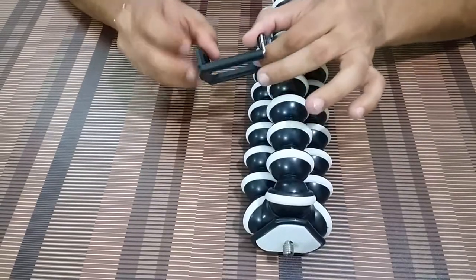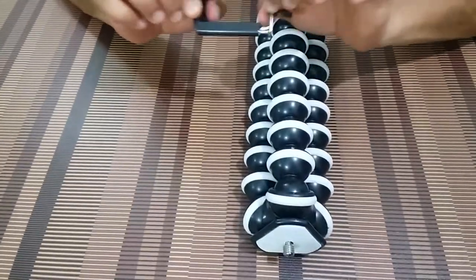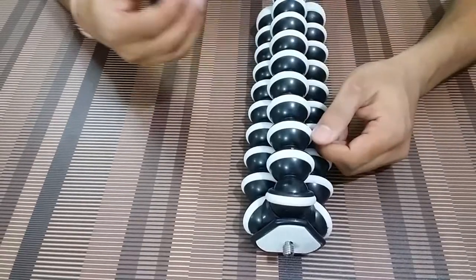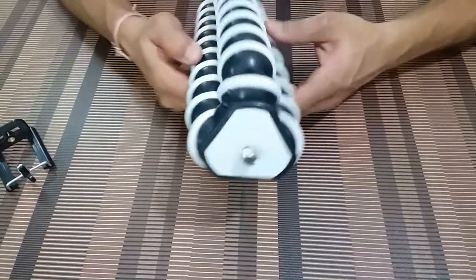This is basically the mobile holder, and the quality of this holder is not so great. But anyways, it is just a free bonus kind of thing you can say with this GorillaPod, so keeping this aside for now, let's concentrate on the GorillaPod itself.